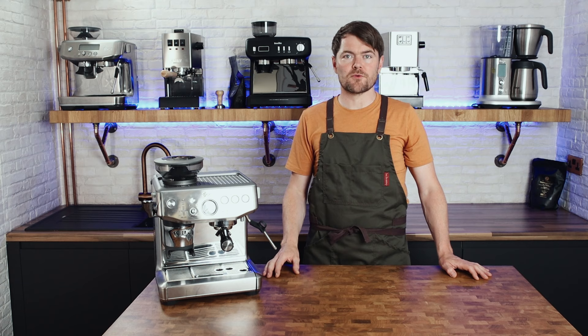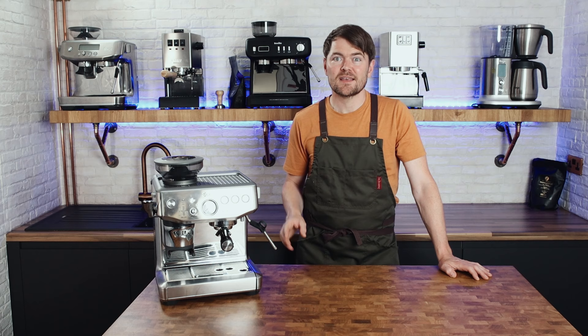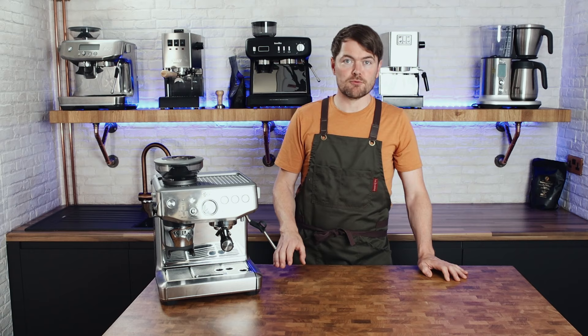I'll be doing a series of other videos after this, including making different coffees with it, seeing how easy it is to change coffee beans, and comparisons with the Barista Express, Barista Pro, the Oracle, and other espresso machines. So let's make coffee.